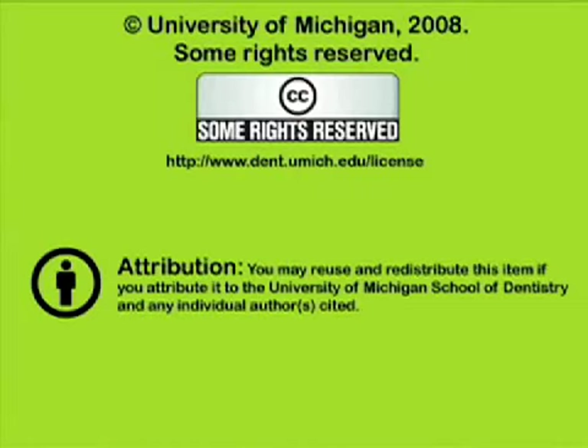You have been listening to a presentation from the University of Michigan School of Dentistry, which is dedicated to supporting open learning and open educational resources. This recording is licensed under the Creative Commons — it may be reused and redistributed for non-profit use. Please attribute materials to the University of Michigan School of Dentistry and redistribute under this same license. For more information, visit www.dent.umich.edu/license.